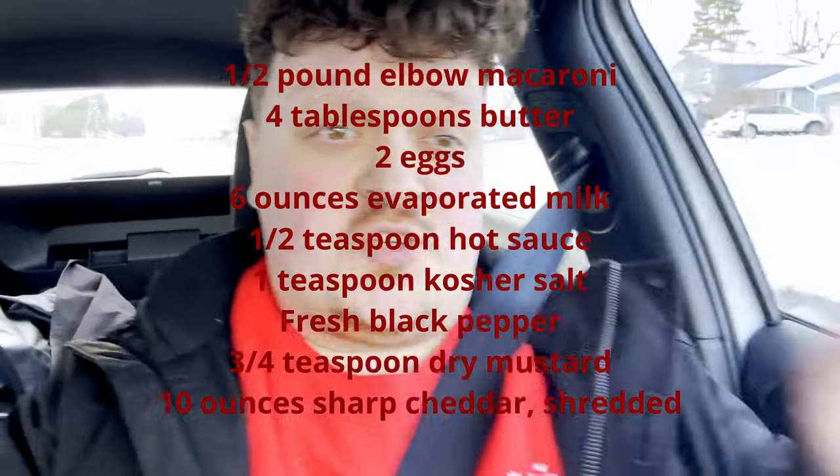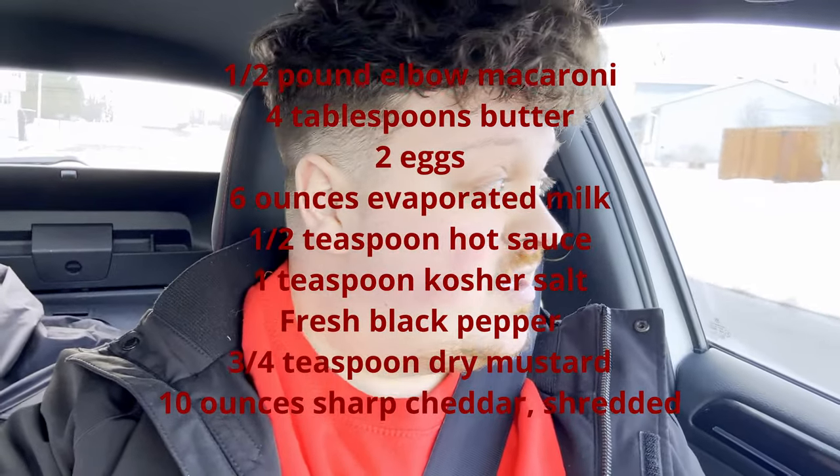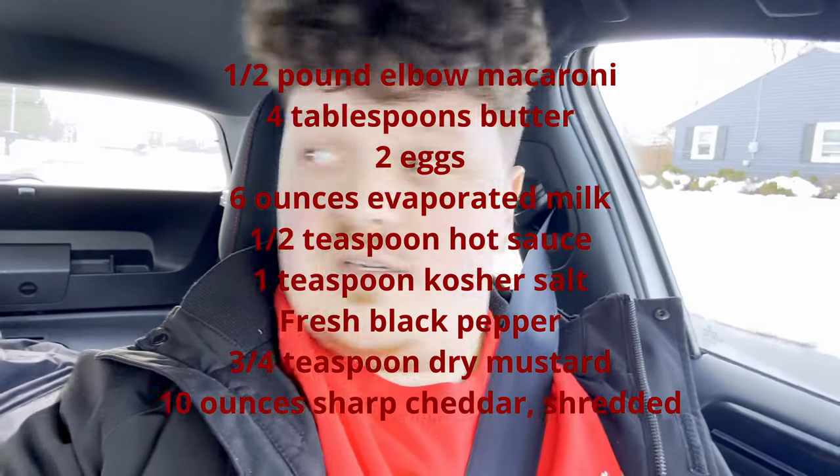We have to go to the store because with these chicken wings we're gonna make some stovetop mac and cheese, so I gotta go get a couple things. The ingredients are on the screen right now which you need for the mac and cheese, so if you don't have that stuff you gotta bring your ass to the store or Instacart that.